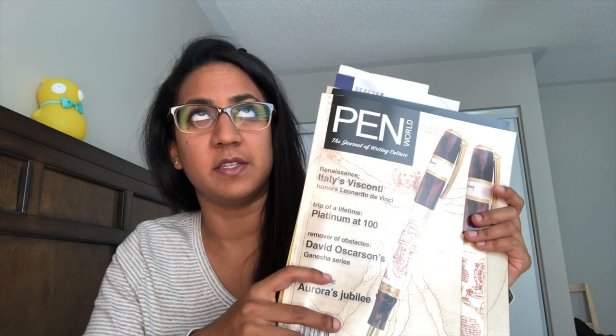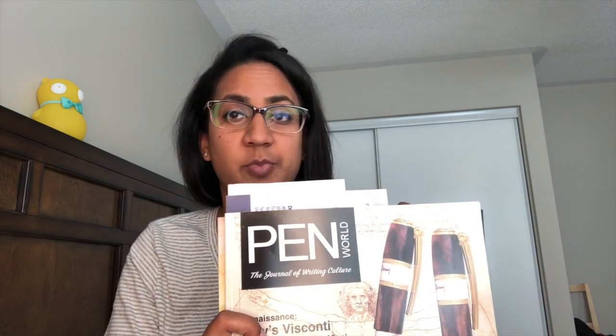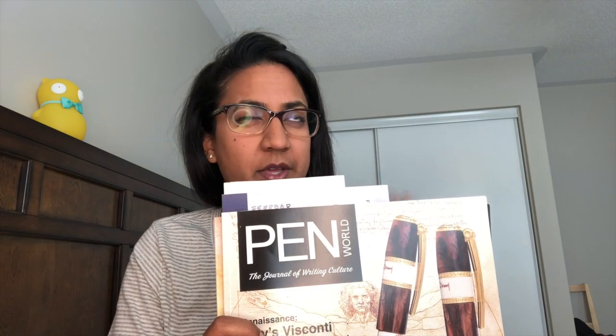I'll put a link to Pen World below so you can check it out. The team at Pen World is absolutely lovely — the ladies who come to the shows are just divine and so funny. They're actually going to be at the Dallas pen show, which is in September, I think the 26th and 27th. I also highly recommend the Dallas pen show itself.